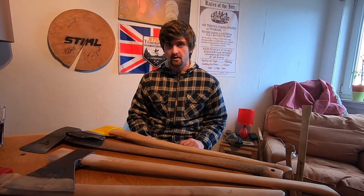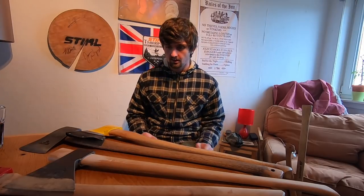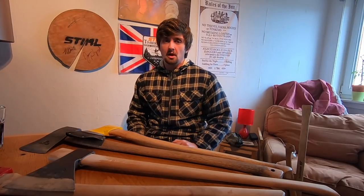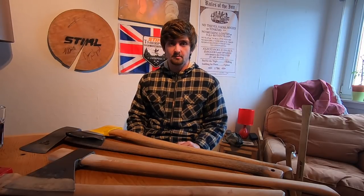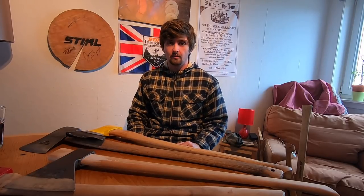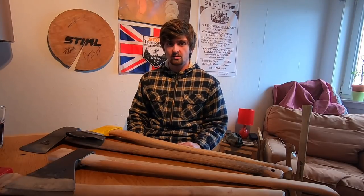G'day, welcome to some of the new subscribers I've come across from SkillCult. This is going to be part of a series where I'm going to teach the fundamentals of axmanship and hopefully go from extremely basic to very advanced, almost competition level.